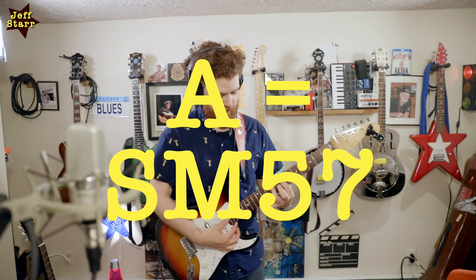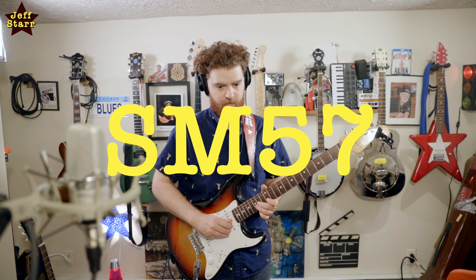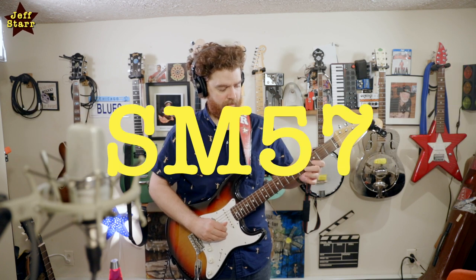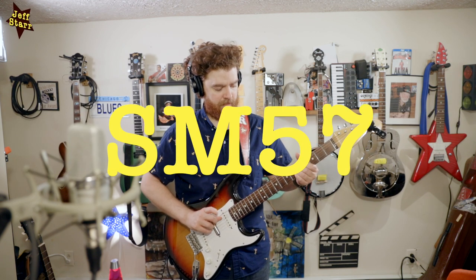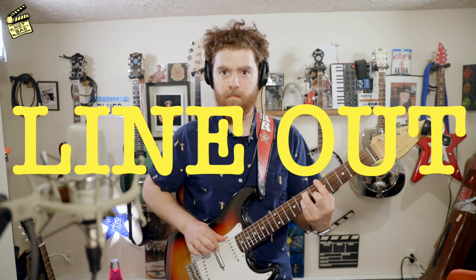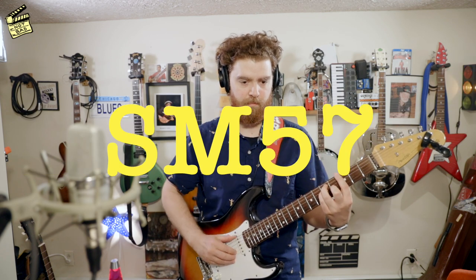I'll play a little bit more. I'm just trying to test out some of the dynamics and see how that translates.